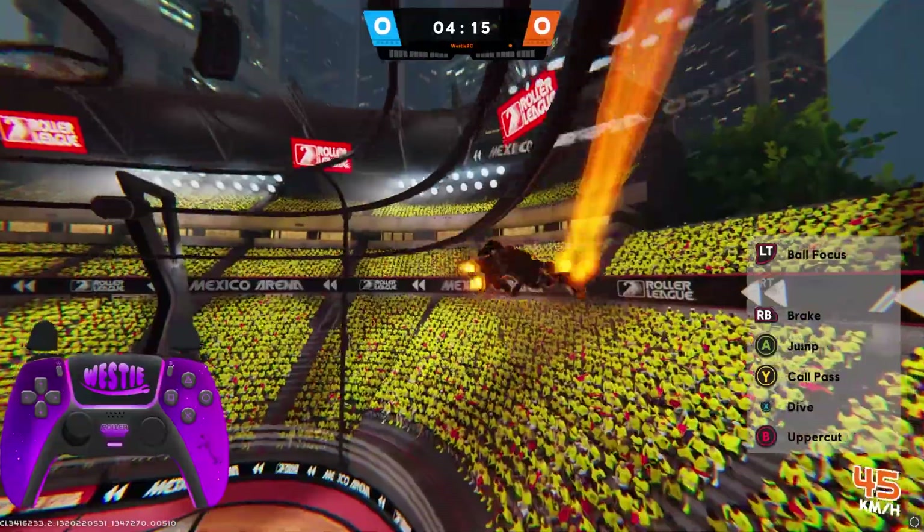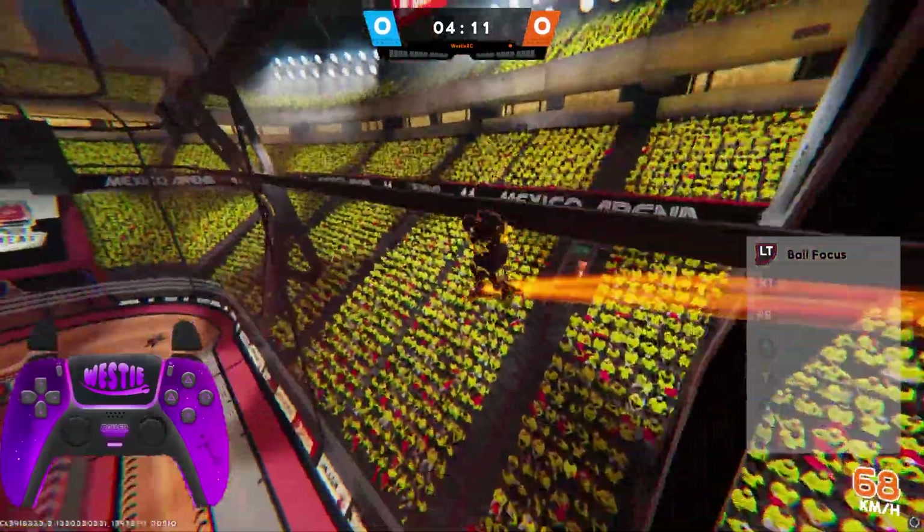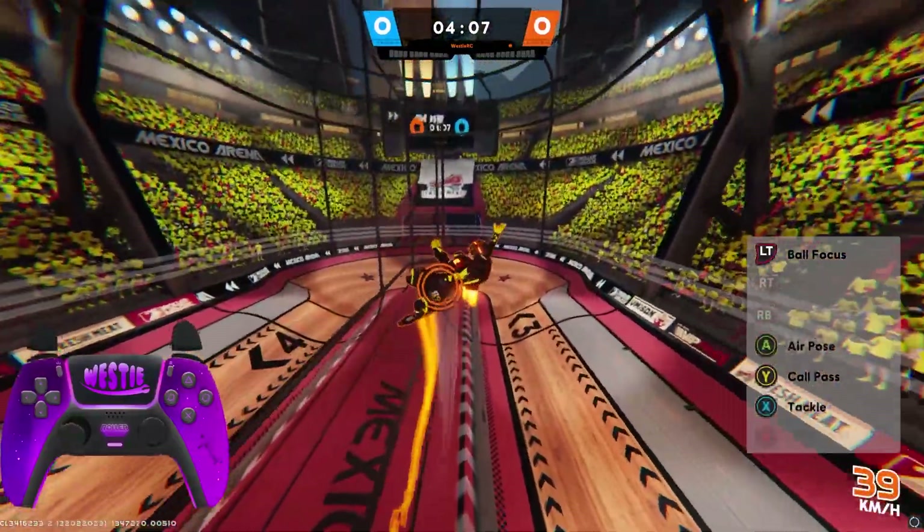Don't worry, you will fall a lot when starting out, but keep going and keep practicing. You want to just tap the jump button as quickly as possible, so you avoid air posing and falling in a ridiculous way.